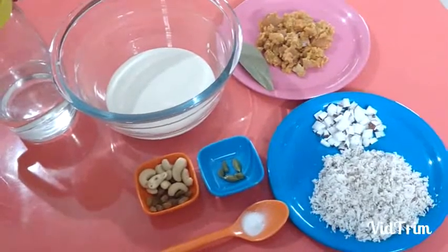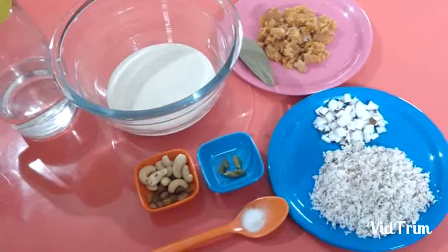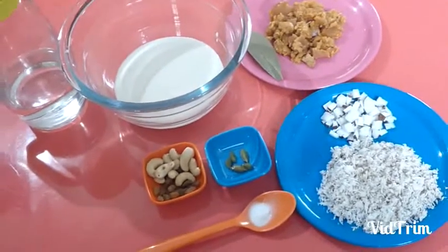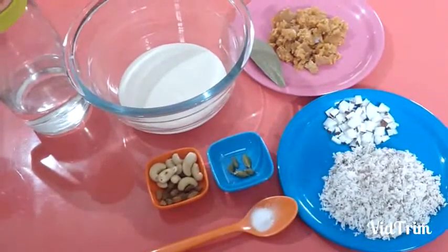Hello everyone, welcome back to my channel. Today I am going to show you how to make Pudu Pitta. The ingredients are: 4 to 5 cardamom, 1 bay leaf, some cashew nuts, some raisins, a pinch of baking soda.